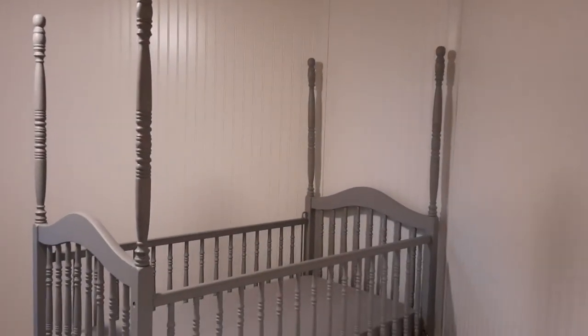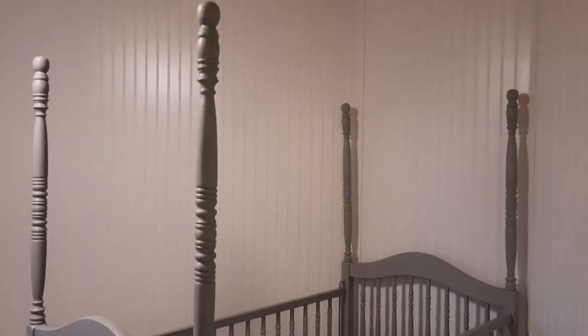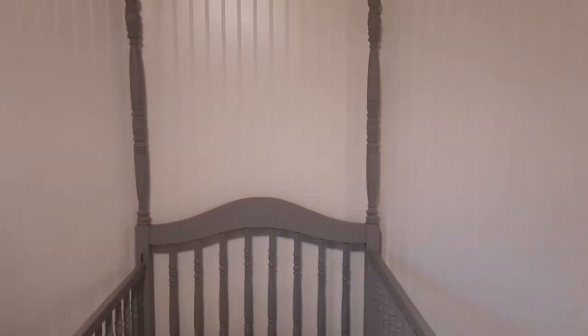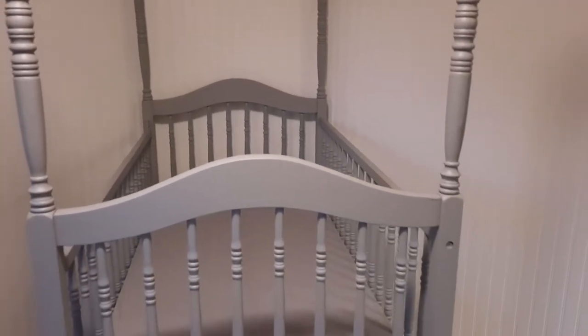Hey guys, welcome back to 9-1-80. I'm here at the carriage house and I wanted to finally show you how the crib turned out after I painted it with the Fusion Mineral Paint. This is after two coats.